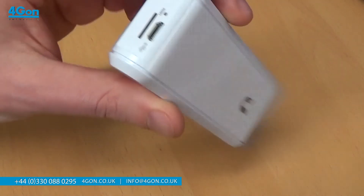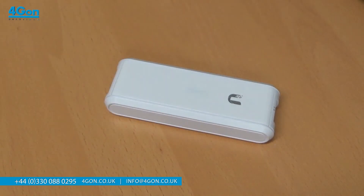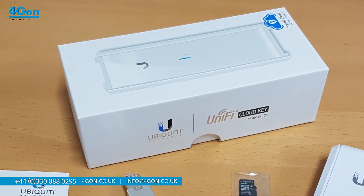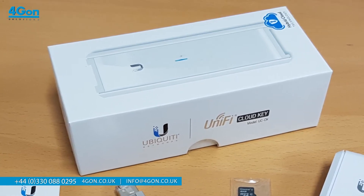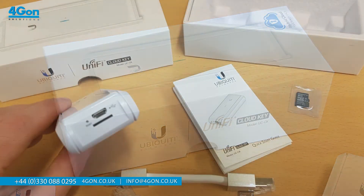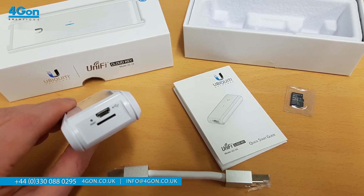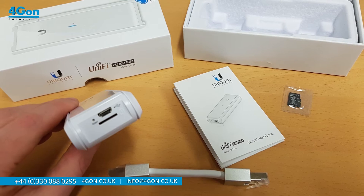With this in mind, let's see what accessories come with the CloudKey. Firstly, the box alone is worth mentioning — for a cost-effective unit, it comes in a simplistic yet elegant and robust casing. Inside, you have a quick start guide, the CloudKey itself, a network cable, and an 8GB microSD card.